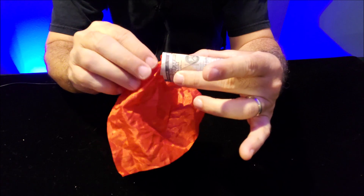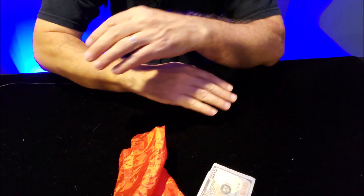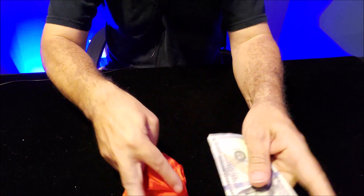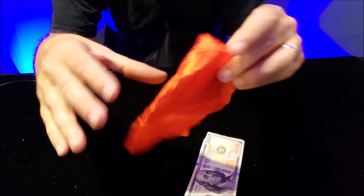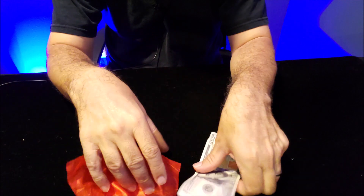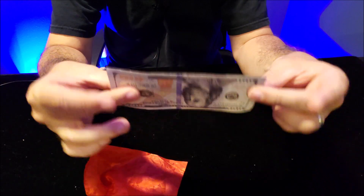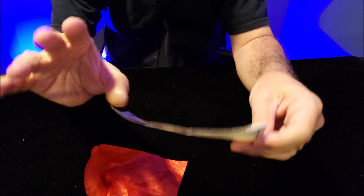As I continue to pull the silk out, I'll put my thumb back inside, unroll the bill, and lay everything down for examination. They can examine both objects — they're going to want to see if there's a pocket in the bill or if the silk is spring-loaded. As long as you're holding objects like this — I'm holding the silk but the thumb tip is still on my finger — you can say 'inspect this' or 'inspect this bill,' and the thumb tip is completely hidden. It's a great way to appear like you're showing your hands empty while concealing a secret device.